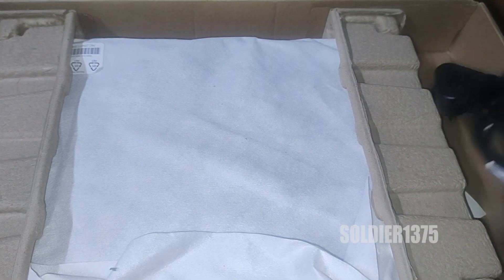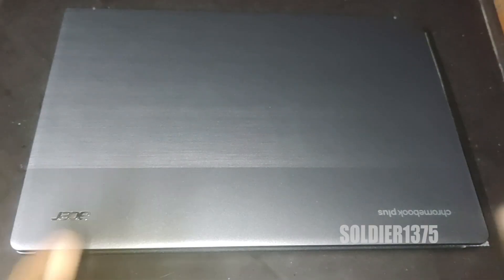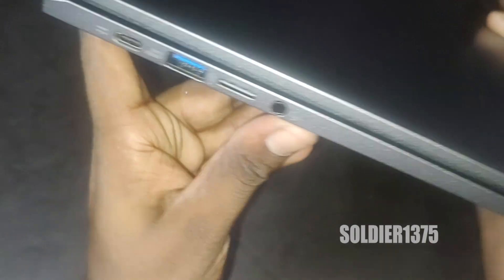It is a light laptop. It comes with a product weight of 1.43 kg. The model name will be Chromebook Plus and the color will be Steel Grey.